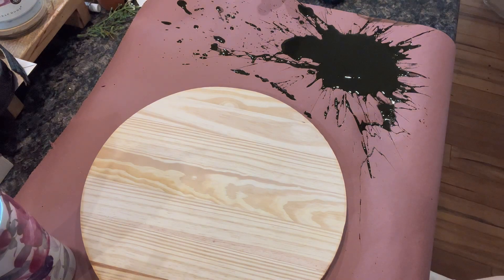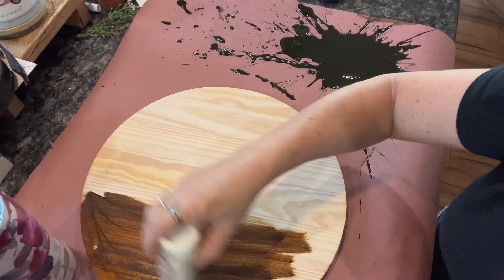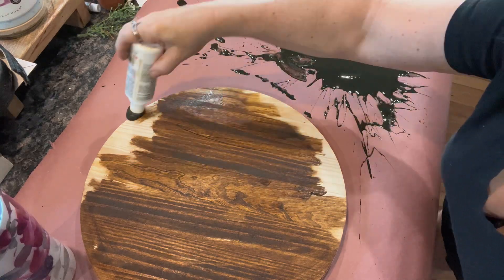And you see that cute little mess in the corner? I was squeezing out the stain and it exploded and went everywhere. But I'm not going to waste it. I'm just going to play music through the rest of this — you guys can clearly see what I'm doing. This is just to give you guys some inspiration.